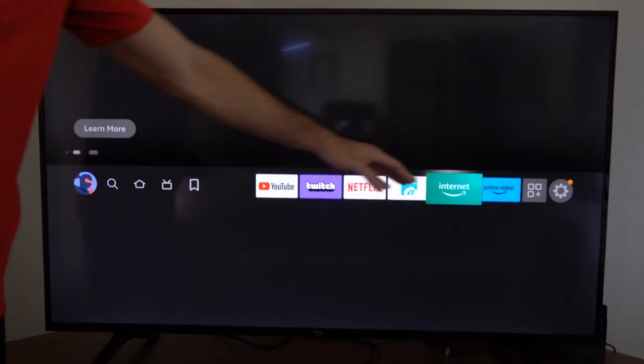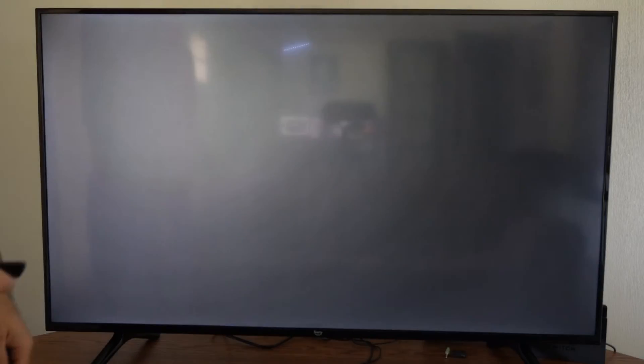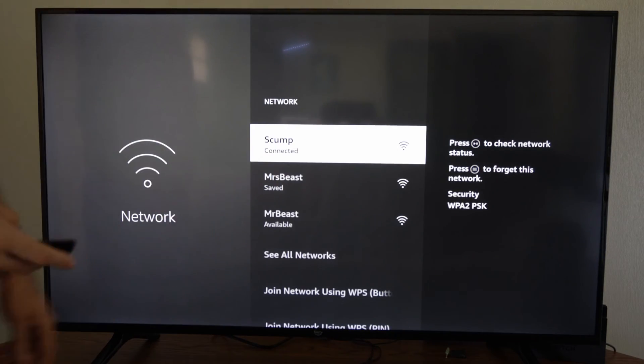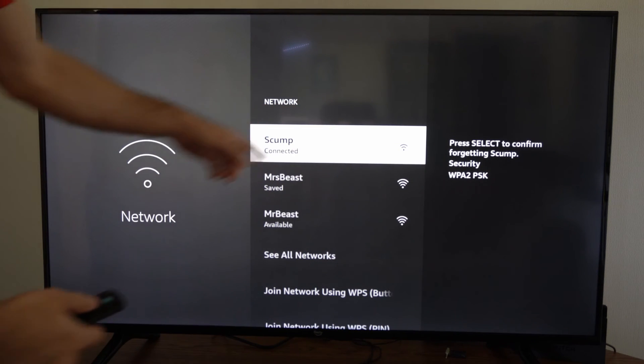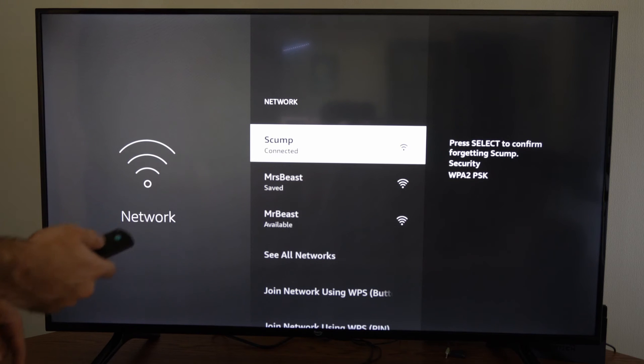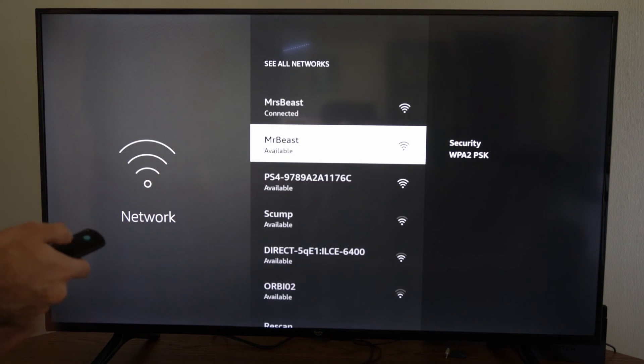If we have the option, go to Settings, then down to Network, find your currently connected internet, and press the button with the three lines on it. Select the option to forget that network, then go to see all networks and simply reconnect to it.